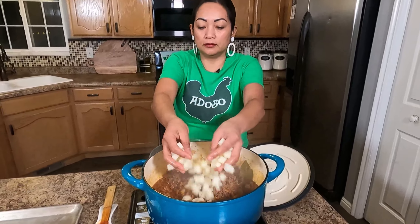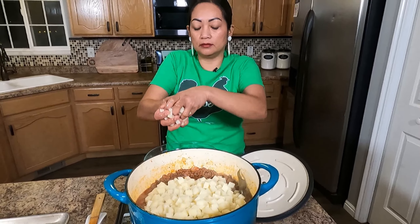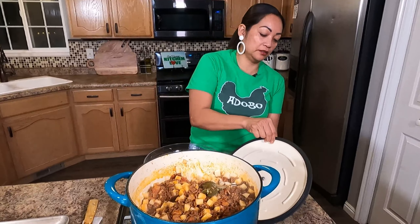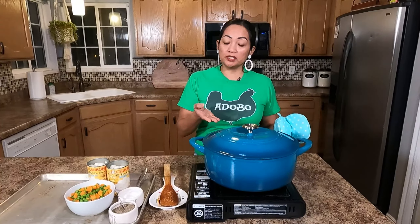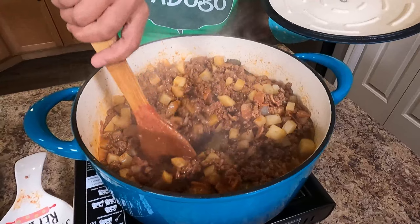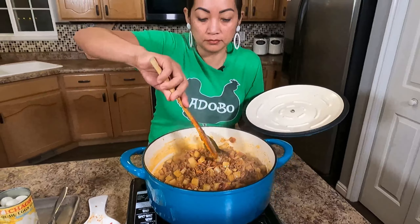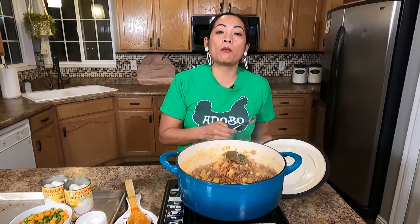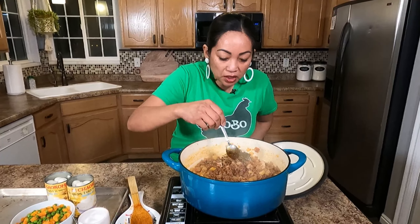Now we're gonna put our potatoes. We'll cook them for about five minutes since they're cut small, so they'll cook fast. Let me mix it and cover it for five minutes. After five minutes, we check the potato — it's fully cooked. Let's taste the potato to see if it's done. Five minutes and it's cooked.